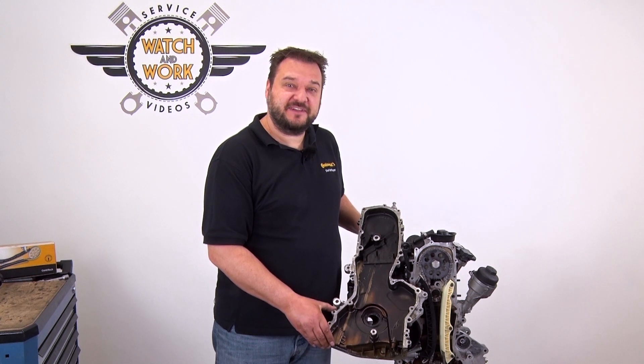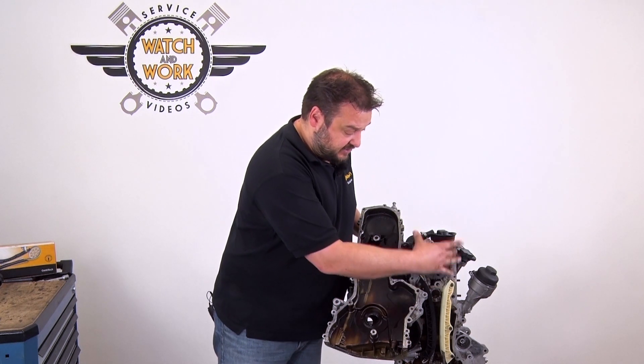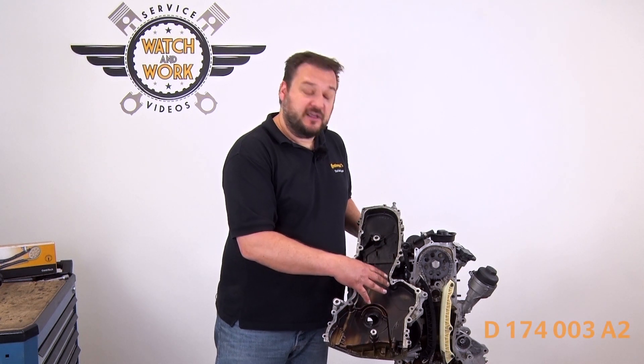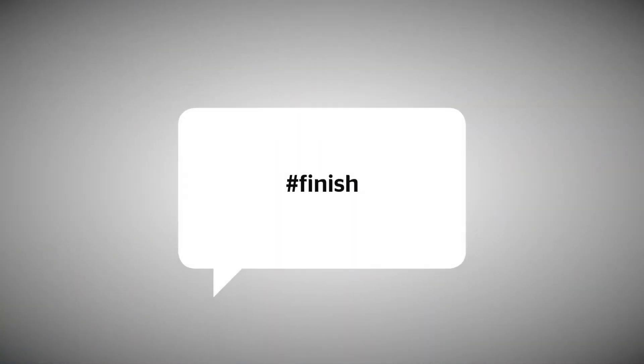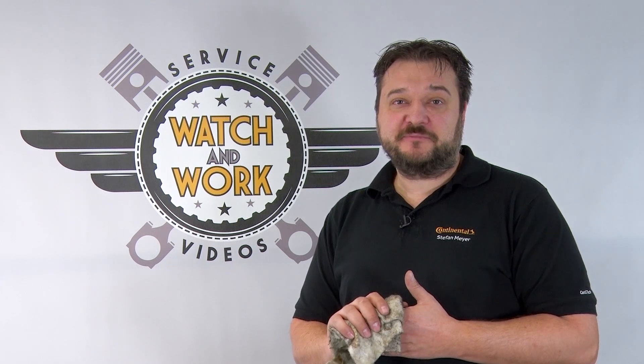Before reassembling the engine in reverse order, clean the timing cover and contact surfaces so they are free of oil and grease. Then fit the cover using the manufacturer-approved sealant. You now just have to check everything has been reassembled. Follow the manufacturer's specifications, particularly when it comes to torques. Don't forget our quality mark — place the change sticker in a clearly visible location in the engine compartment, so the customer sees that you've installed quality.